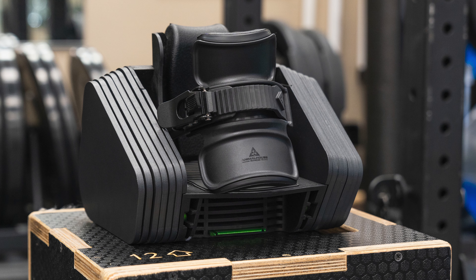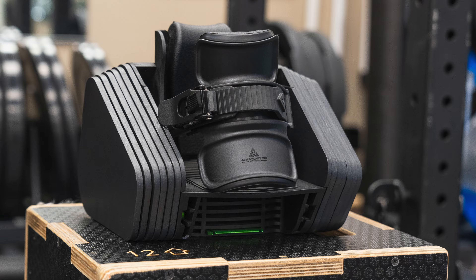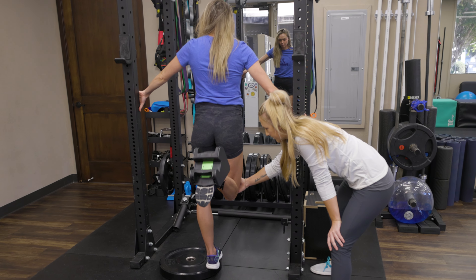And lastly, physical therapy clinics. Monkey Feet Pro provides super low weight intervals for clients who are just beginning to strengthen their legs again post-injury. We've gotten feedback from various physical therapy clinics that have said Monkey Feet Pro has been an extremely valuable product in their clinic due to limited space and limited equipment.